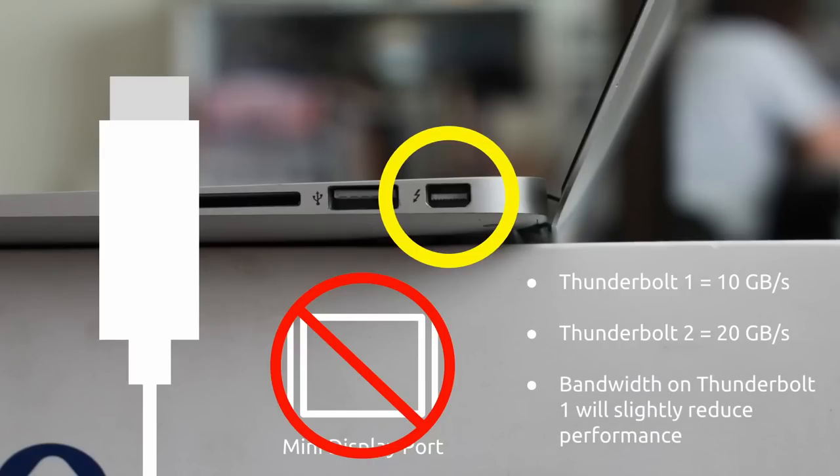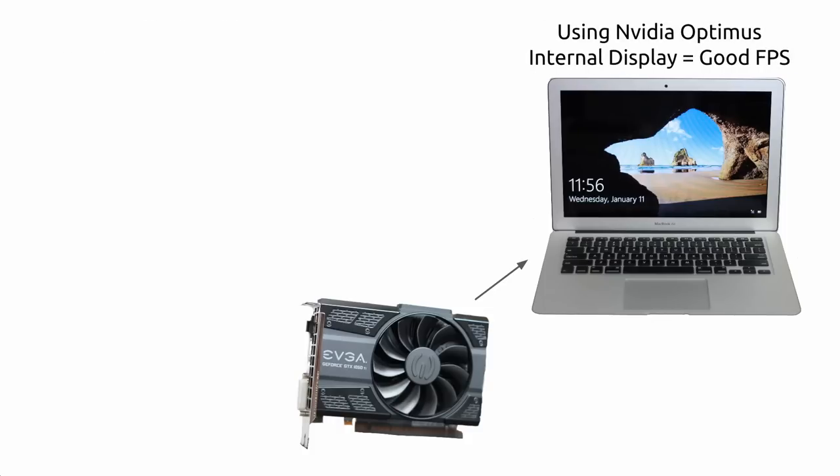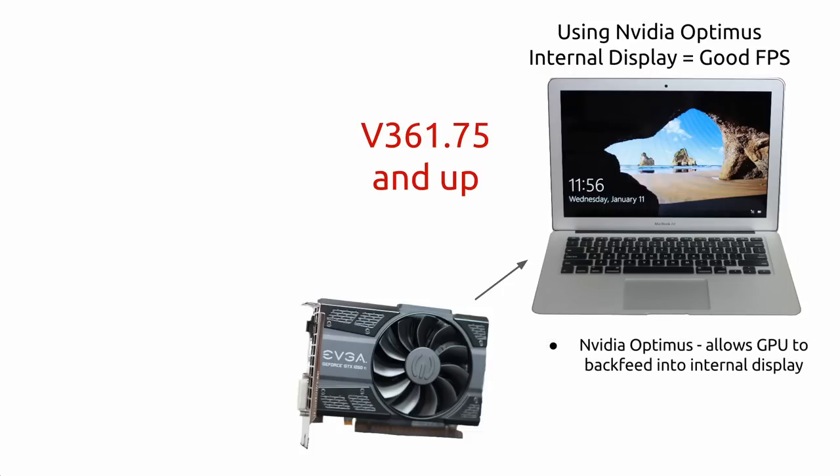Another thing you need to know is NVIDIA Optimus. According to Odd1Out, NVIDIA Drivers version 361.75 and up support running a graphics card over Thunderbolt in Windows 10. Make sure to update or download the latest ones from the official website. NVIDIA Optimus backfeeds whatever the graphics card processes through Thunderbolt into the internal display. What this means is you won't always necessarily need an external monitor. This also requires Intel HD Graphics to be enabled. In some rare instances, some eGPU setups are unable to accomplish this because they have to disable Intel HD Graphics for the computer to recognize the dedicated graphics.